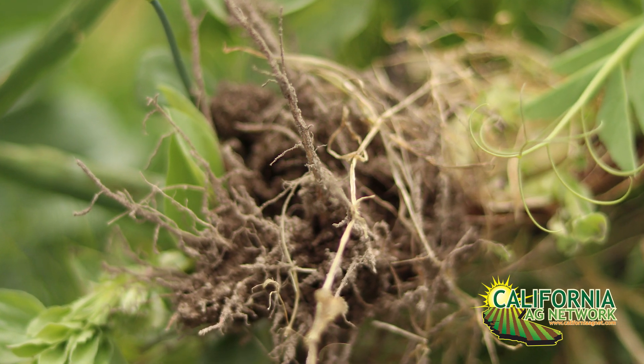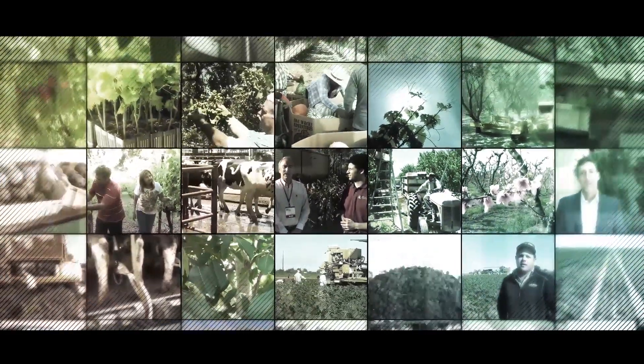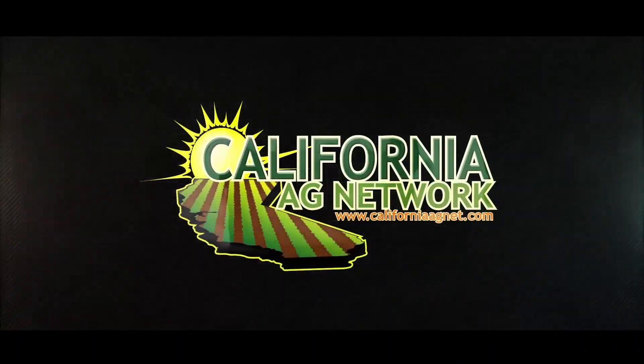That time is quickly approaching here — it's pretty close. As you see here, some of them are starting to get red, some of them are still white, but it's usually Easter time that's the right time. Great, thank you. You've heard it on California Ag Network. I'm Matthew Malcolm, CaliforniaAgNet.com. We'll see you next time.